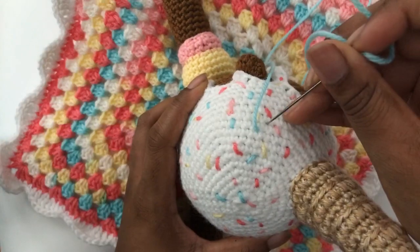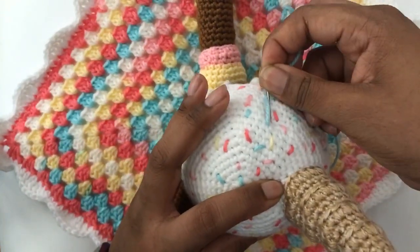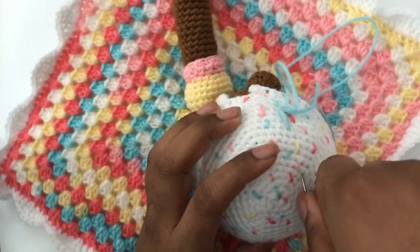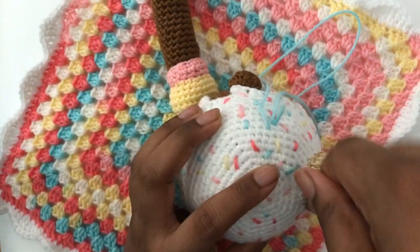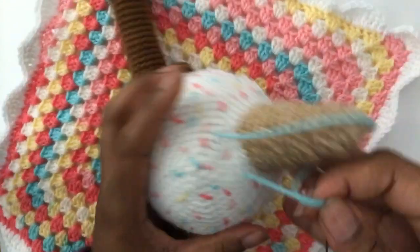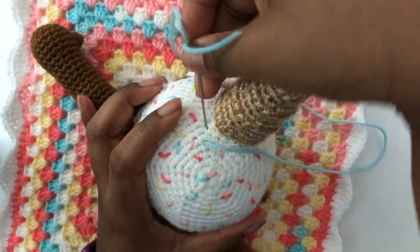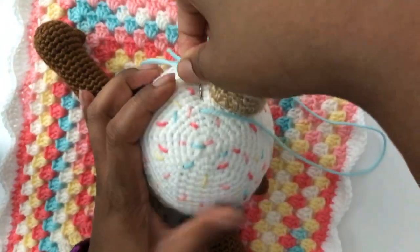Side note: the dude screaming in the background is some teenager that plays video games across the way. Whenever the weather gets warm, he gets crazy — he's playing online with friends or something like that. Ignore him. Nobody's dying. He's just a really enthusiastic gamer.